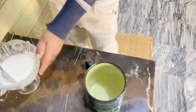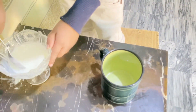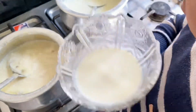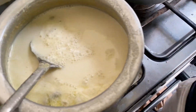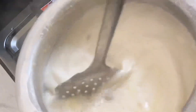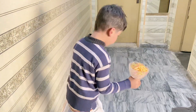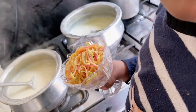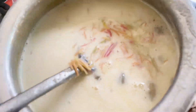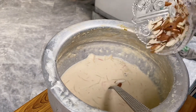We will cook it, we will mix it better, we will mix it for a little bit. We will cook it, we will mix it. Let's go, we will mix it, cook, plug it, we will mix it.